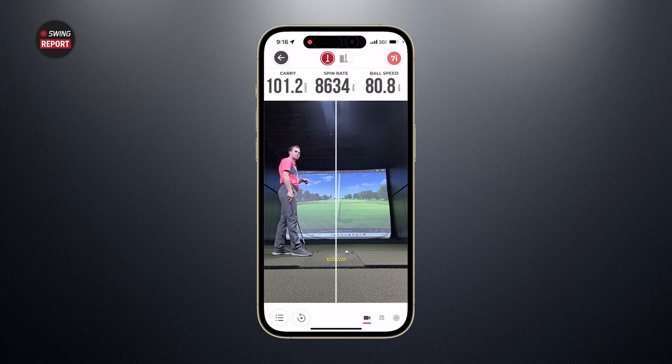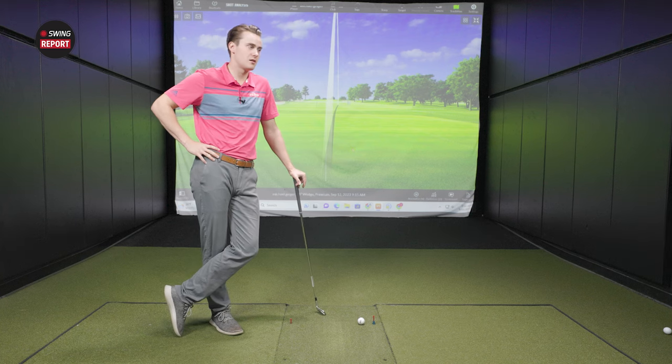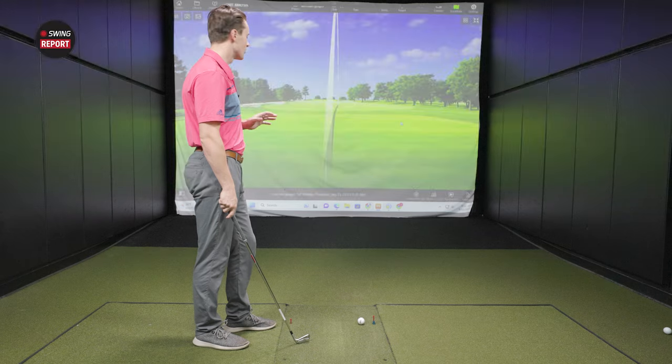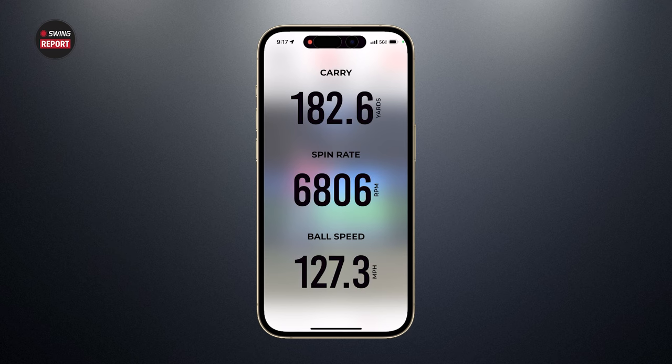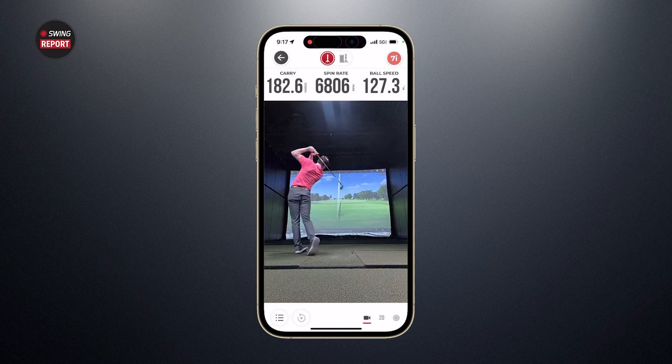Moving over to the seven iron — this is a P7MC, by the way, beautiful looking club. Michael's expected carry is in the 178 range, somewhere between 175 and 180 depending on the day. He smoked that one — 182.6 carry, spin rate of 6,806, and ball speed of 127. That's a pretty good swing. Also notable: how quickly the device registers — basically on your downswing it flashes the numbers on screen.